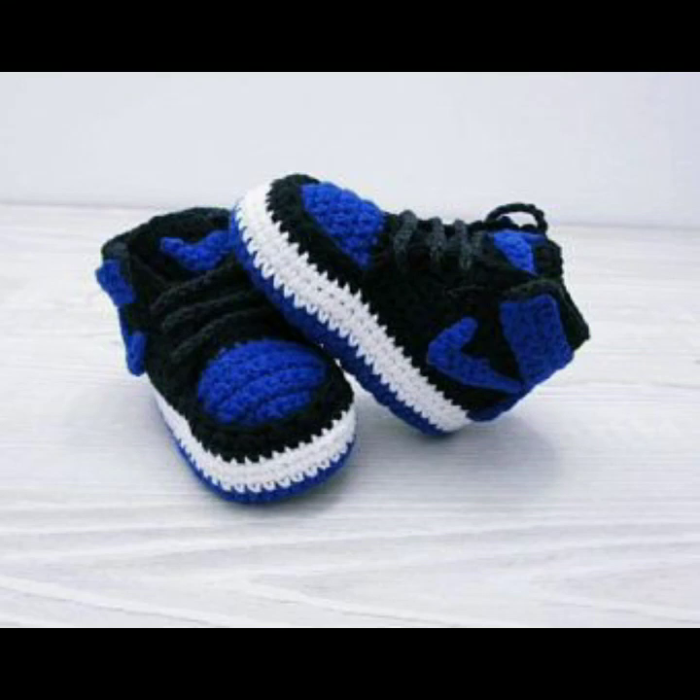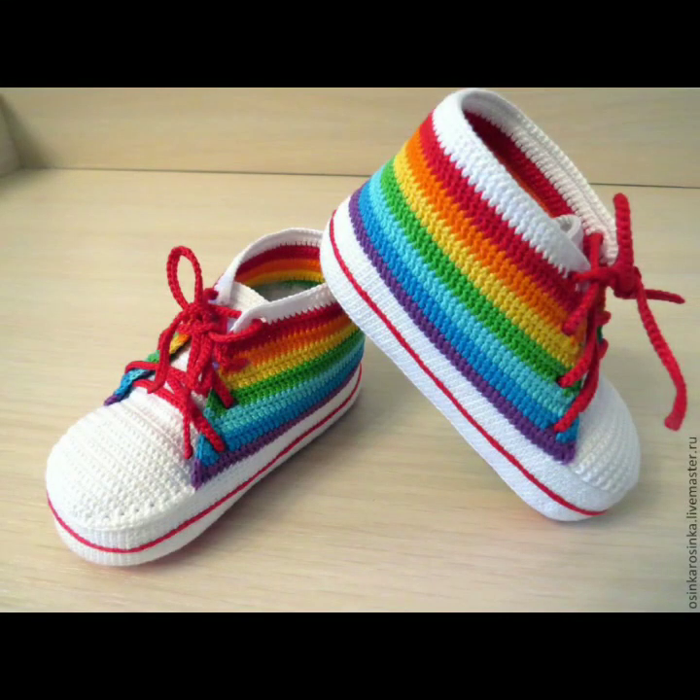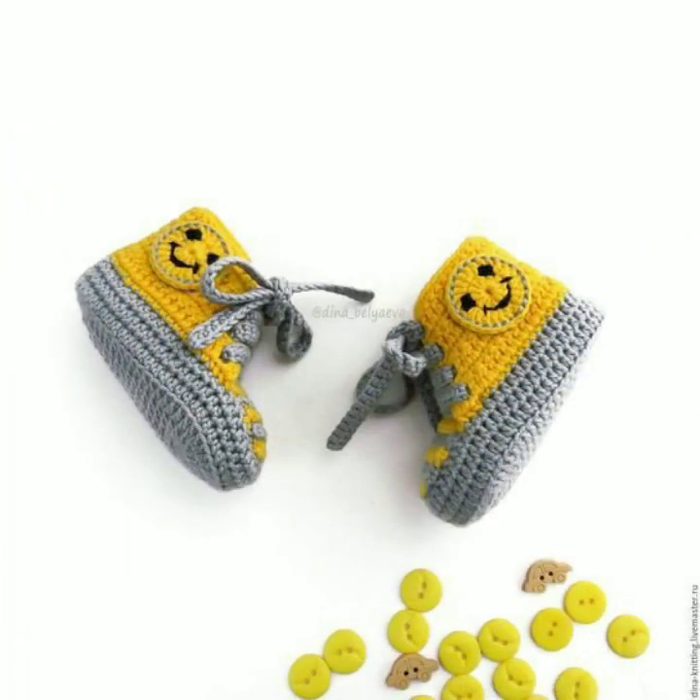Hello everyone, welcome back to my channel, the Fashion Inside World. Today, I am going to take care of my own shoes.